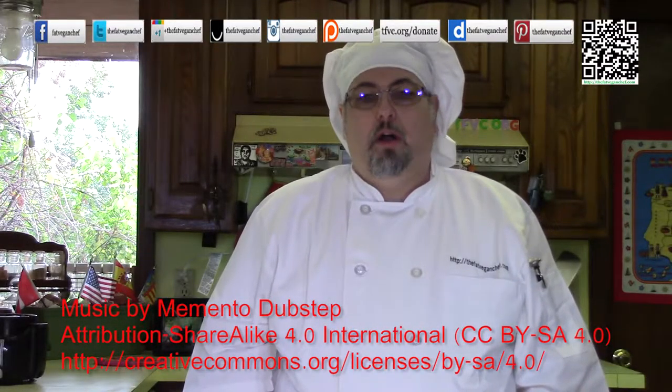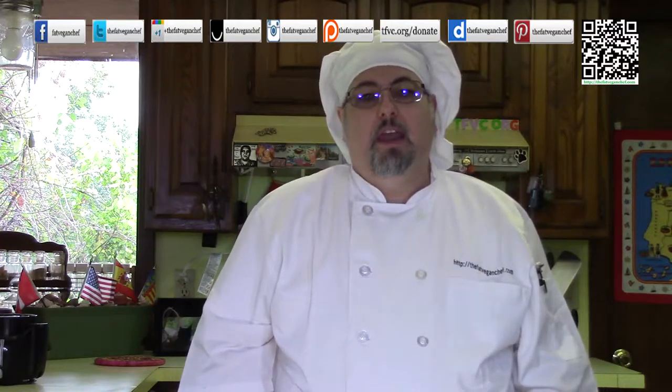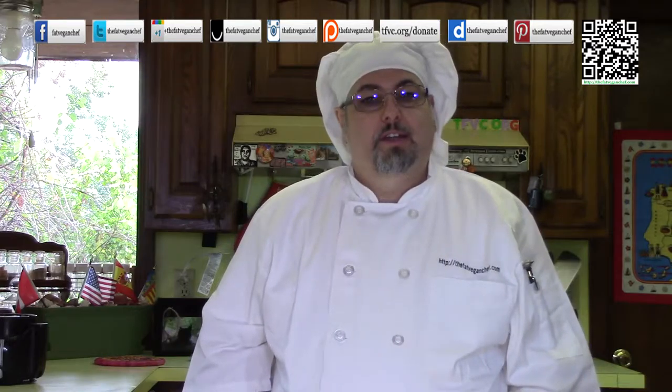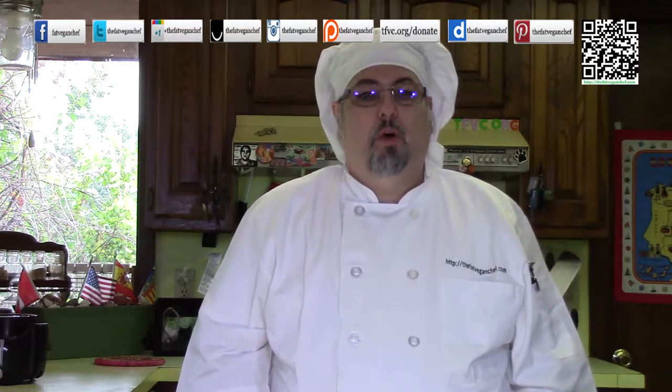Hello everyone. Welcome to another great episode of The Fat Vegan Chef. Today I'm going to be making another veganized recipe that I made during my tenure as a chef. This one was a really popular dish called chicken caramia. It was one of my favorite dishes to eat and make. It's another dish for two, one that you'll need a nice bottle of Italian white wine to serve with — perfect for those romantic date nights with your significant other.